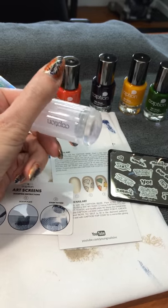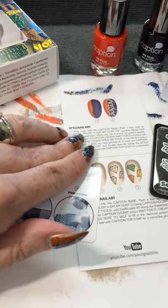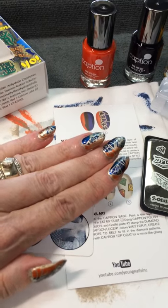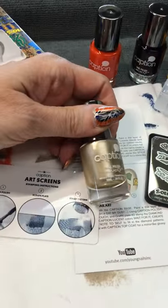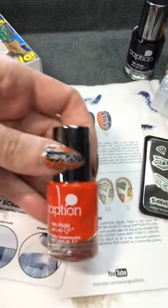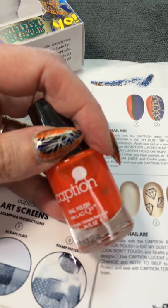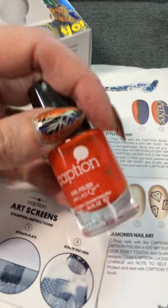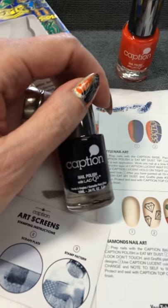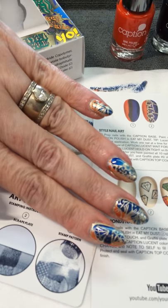That was what I liked most in the whole kit. I had a lot of fun with it. What I did was use the instructions from the Style Nail Art — I did a base coat of Eat My Dust, and then I did some of this orange one here. They call these the Lucentss because they're kind of a see-through color. This one is Wait For It, and then this is Hold On Tight — I did some of that one too and kind of blended them together while they were wet, trying to get them to smear.